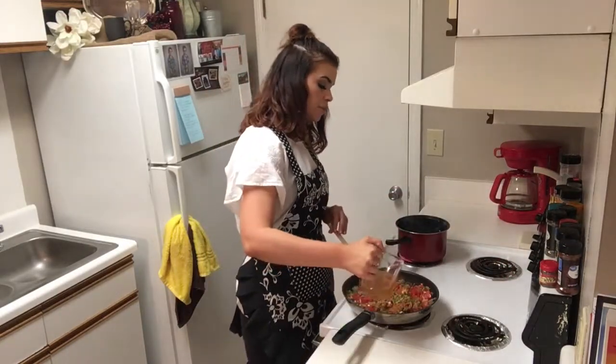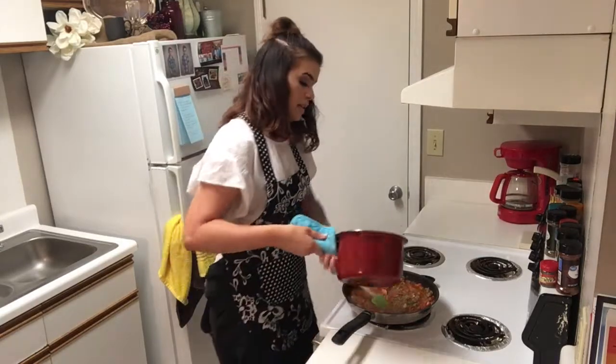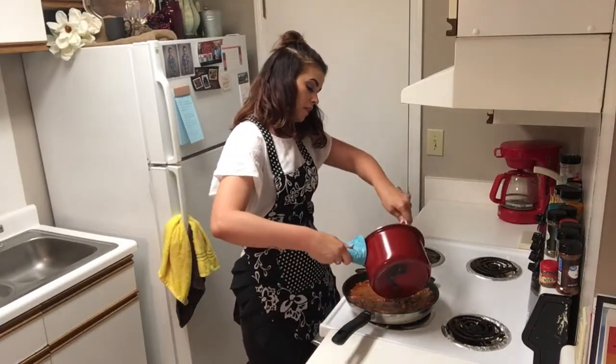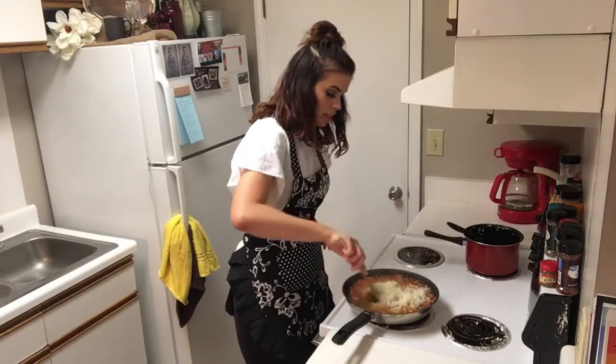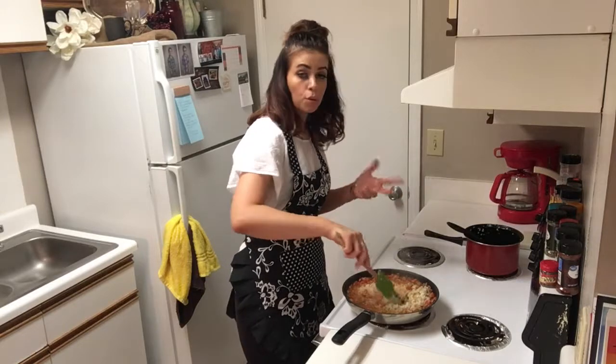We're going to cut the heat back to medium. Next, we're going to add in three-quarter cup of chicken broth and now our steamed cauliflower rice. We're going to let this cook for about five to seven minutes and let some of that liquid absorb.